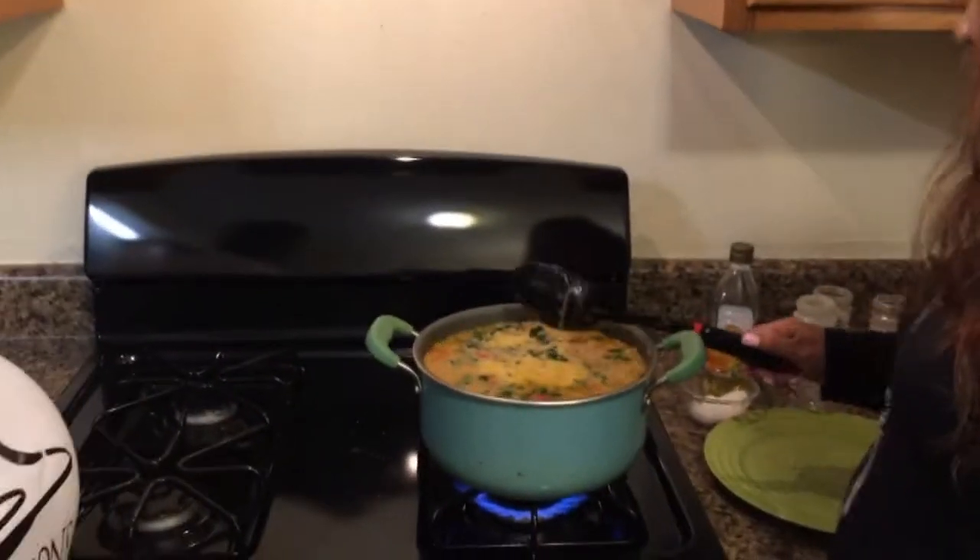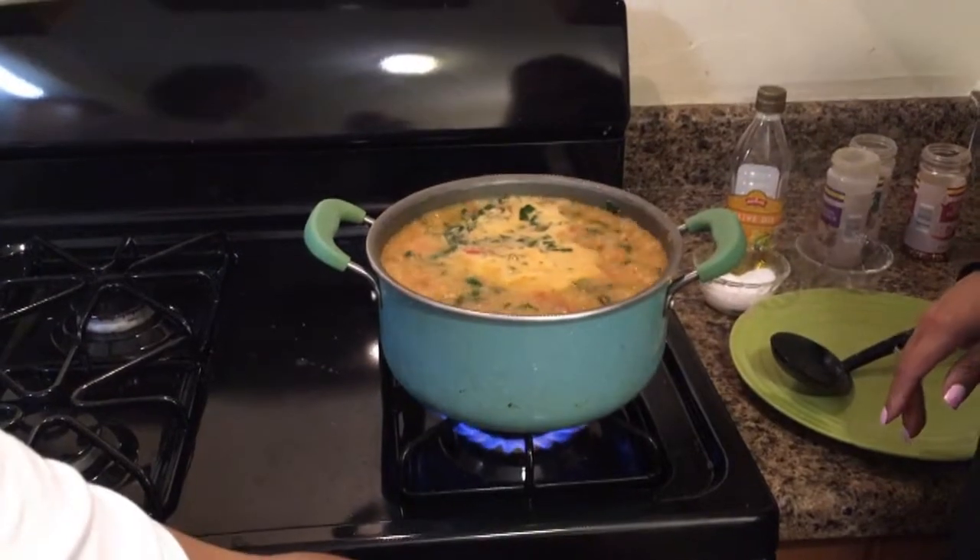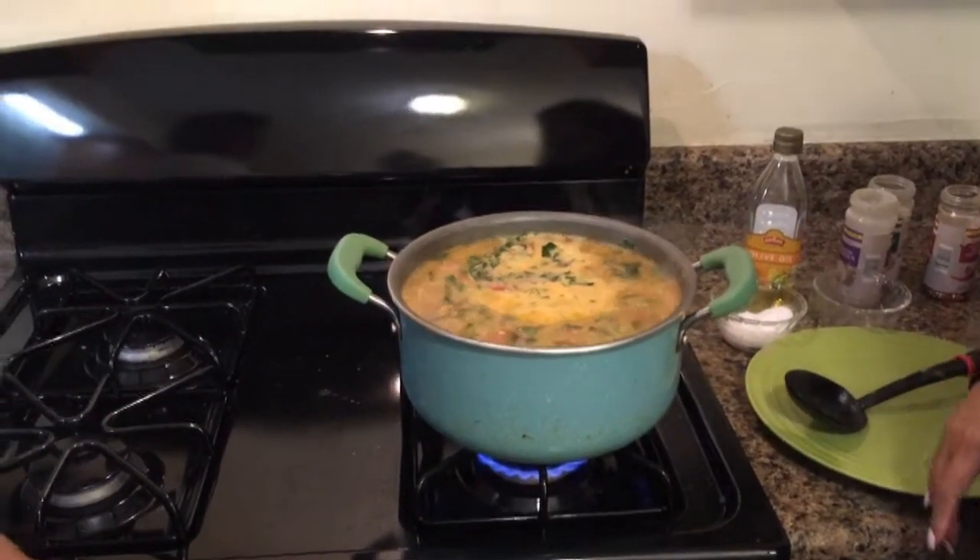The soup is boiling and we're just going to let it do its magic. We're going to turn it down to simmer and let it simmer for at least 30 minutes. But if you can, let it hang out for about an hour. We're going to put the top on and come back.